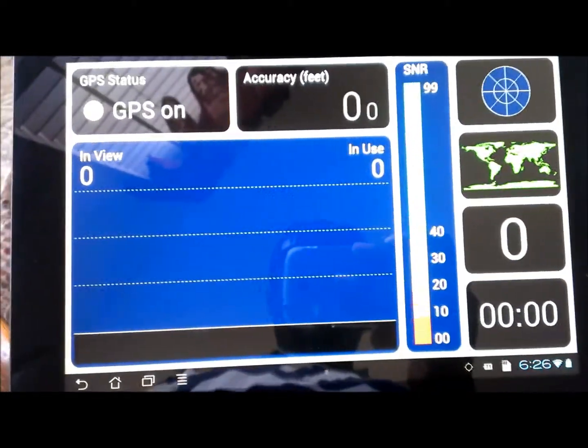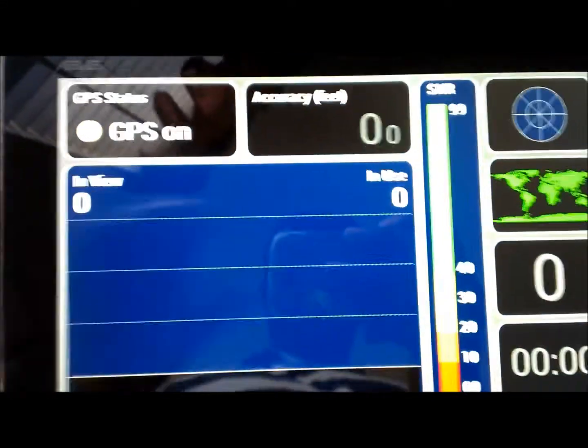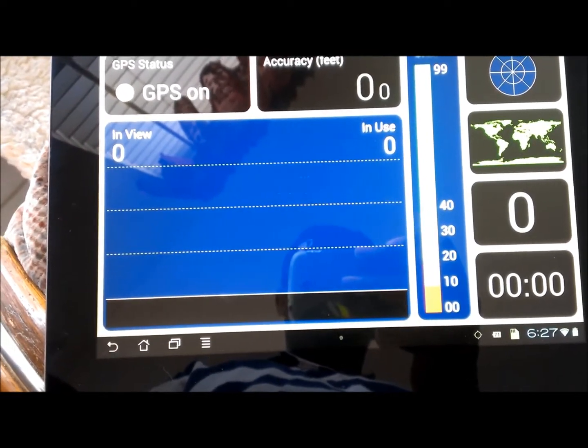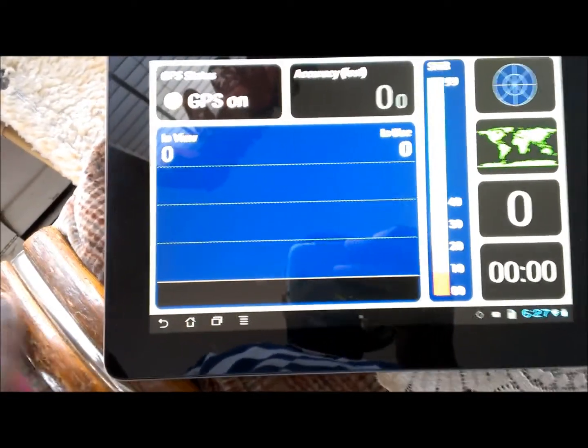Just to let you guys know, the GPS function in the Prime is actually on. Let's go in there right now. You can see all the tabs are actually checked — GPS satellite, location, all those are actually checked. And as you can see, absolutely nothing. It's been on for about 30 to 40 seconds and the GPS is not picking anything up.